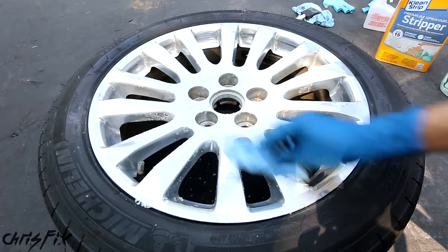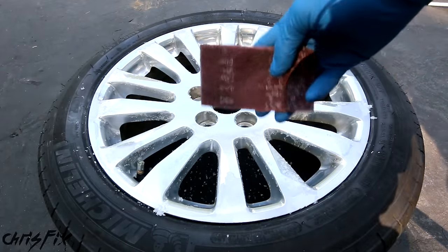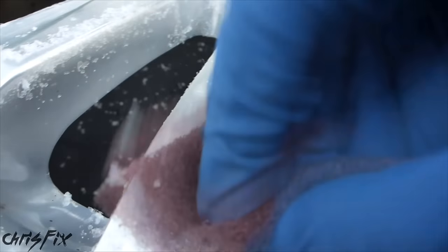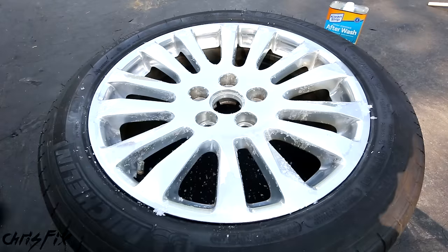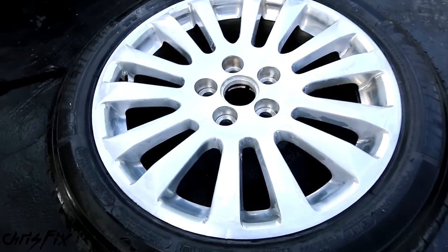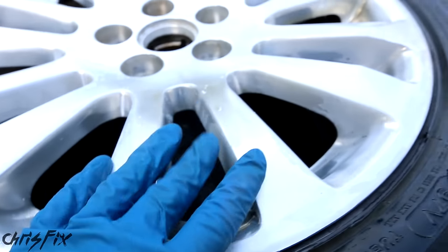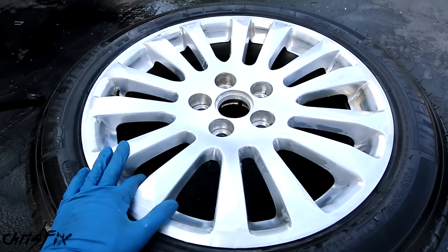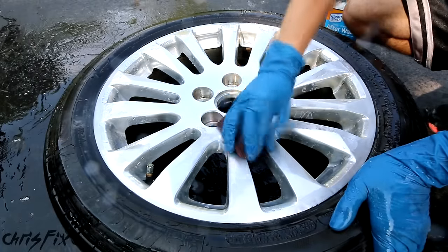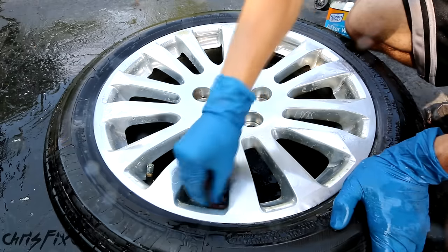As you wipe on the neutralizing chemical, hopefully your clear coat comes right off. Now that it's neutralized, I'm going to use an abrasive sponge to remove any clear coat that hasn't come off yet. If your clear coat doesn't come off easily, you might need another coat of chemical stripper. For my rim, about 80% is coming off with this first coat of stripper. Hose it down and let's see where we're at. After one dose of clear coat stripper and some rubbing with an abrasive sponge, you can see there's still some clear coat left, so we're going to have to go back with the abrasive sponge and chemical stripper until it's completely removed. This is the most difficult part — it's super tedious — but once you're done, you're almost done. I'm going to use another coat of chemical stripper and skip ahead to where the clear coat is removed.